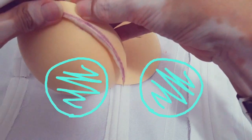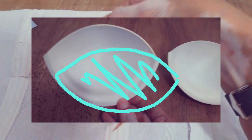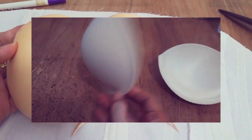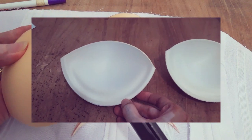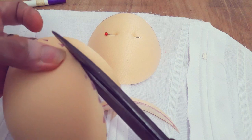There is another shape of bra cup — the almond shape. That shape is usually used for broader types of bustiers or corsets. After tracing, I'll cut it out.